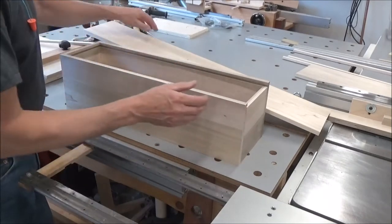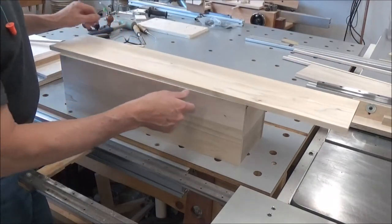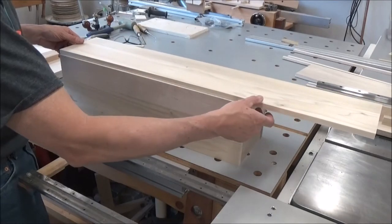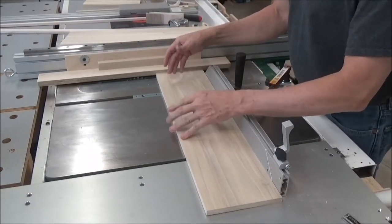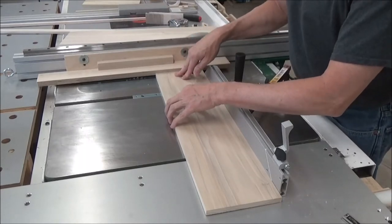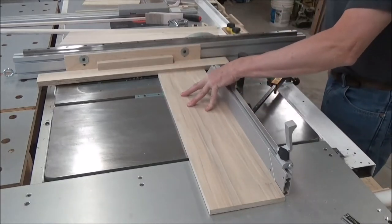I'm gonna rough cut these to length. They're gonna be about a quarter inch shorter than that - might cut them a little bit longer actually. Now the thing to remember when you're doing the top and bottom: whichever face you want to see has to be down on the table saw. Let's do this one and see how it fits.